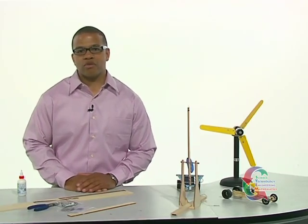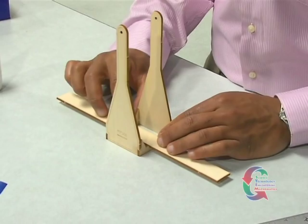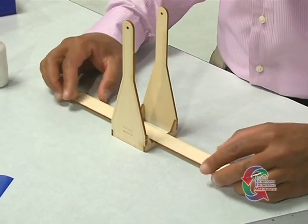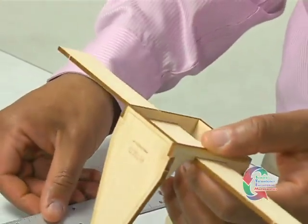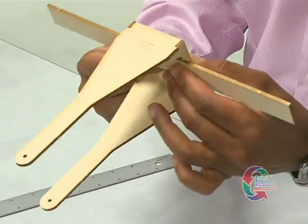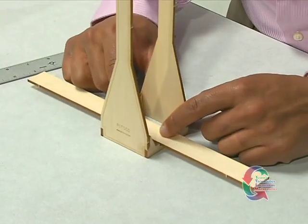After the side pieces are dry, locate the 1 inch by 12 inch strip of Basswood and place it in the pre-cut notches of the small base pieces. Turn it upside down and measure the Basswood strip on each side to ensure it is centered. Each side of the strip should extend four and three-fourths inches from the center square. When you're comfortable with the measurement, secure the strip to the side pieces with glue.